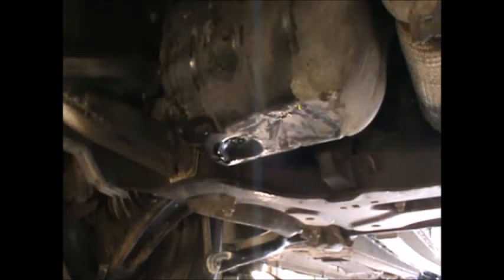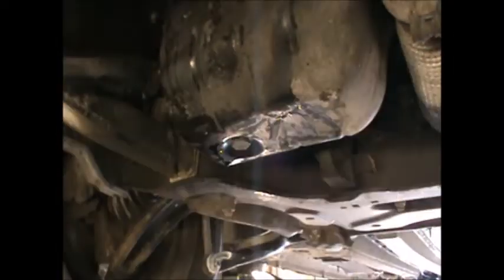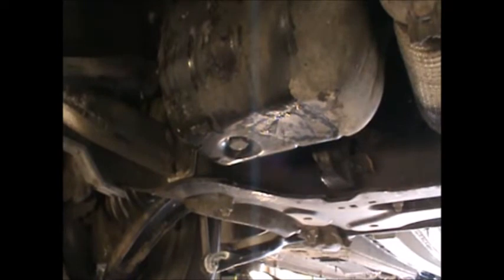Now we can go ahead and refit the sump plug. Give that a quick clean with some brake clutch cleaner or you can just wipe it off with a bit of paper. Now we're going to get the car down and put the oil and the oil filter in.